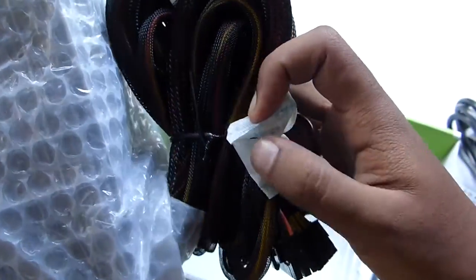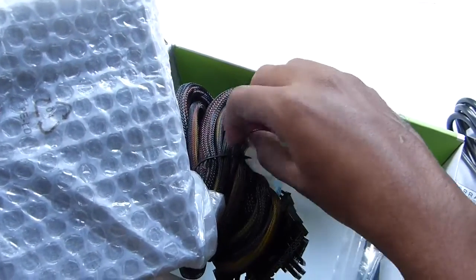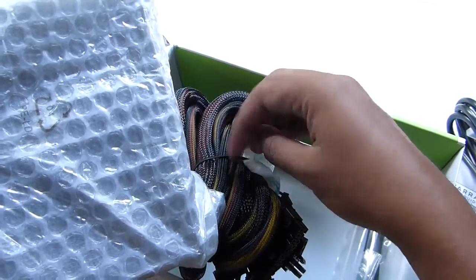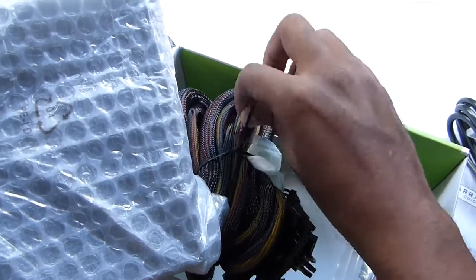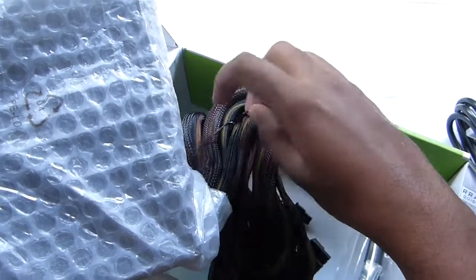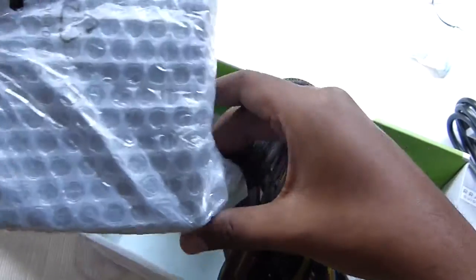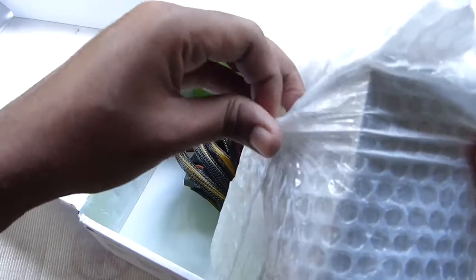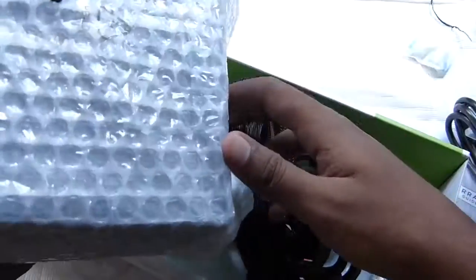So here we have the PSU and the cables wrapped up in these black sleeves — it looks really nice. Let's untie this thread to see the length of these cables. And you have this silica bag to absorb atmospheric moisture.